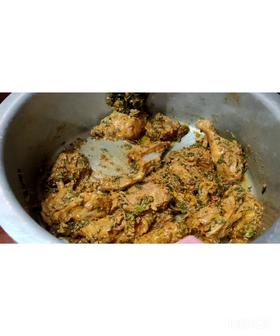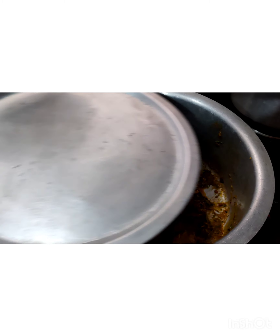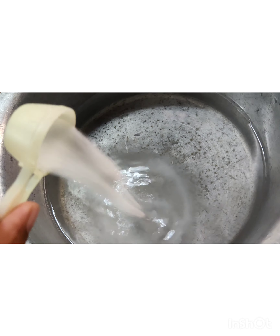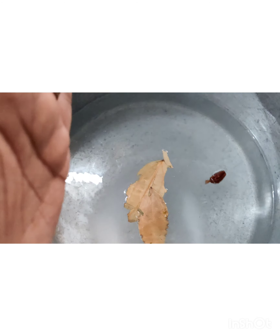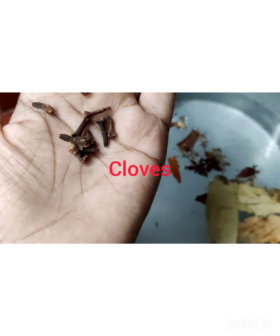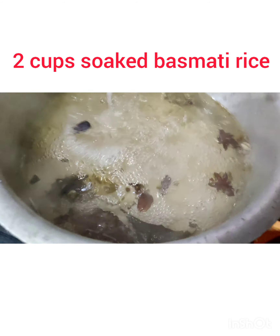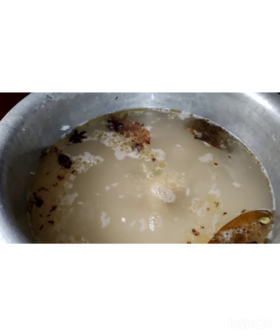In this process the chicken turns soft and tender. Meanwhile, let's cook the rice. Into a container add five cups of water, salt as per your taste, two black cardamom, bay leaves, caraway seeds, star anise, cinnamon sticks, six to seven cloves, three cardamom, and one tablespoon of oil. Let it come to a boil. Add soaked basmati rice and one teaspoon of ginger garlic paste — that's the secret ingredient of this recipe.